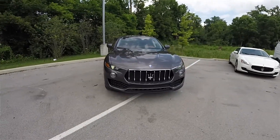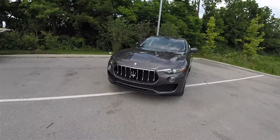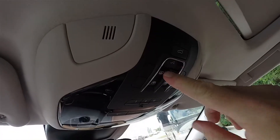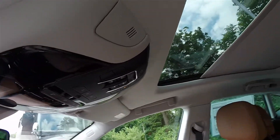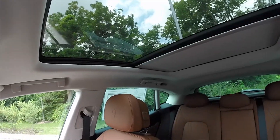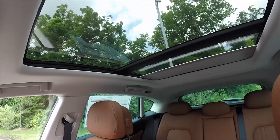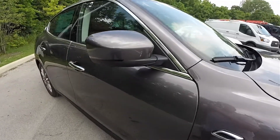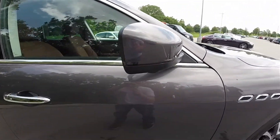Striking and aggressive front-end styling is a hallmark feature of the Maserati Levante. This vehicle also features a dual-pane panorama sunroof with power shade retraction.